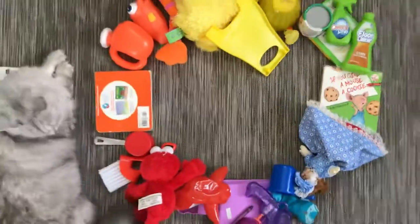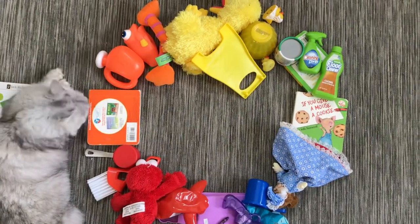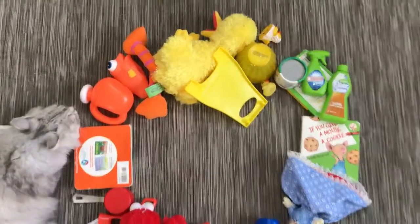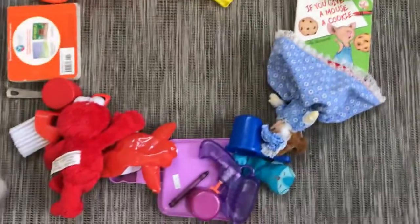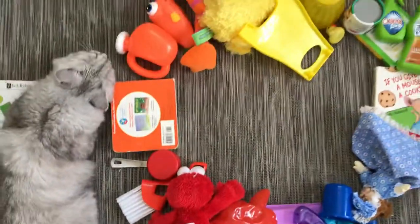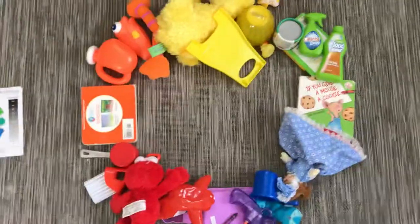Here's an example of mine. Here I have toys in a circle. I have at least three toys and objects of each color — yellow, green, blue, purple, red, and orange — and then I tried to form them into the best circle I could.